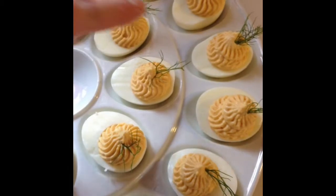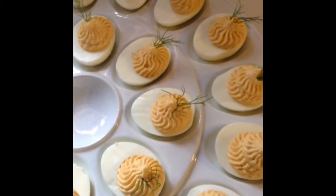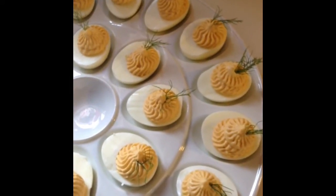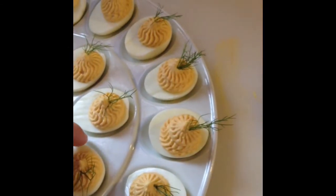Once they are done, my favorite garnish is fresh dill. But you can also use an arrangement of anything — if you'd like to add more paprika, you can also use olives, some capers, anchovies, really anything that your heart would desire. Alright, thanks. This is Chef D, signing out from Elite Catering.